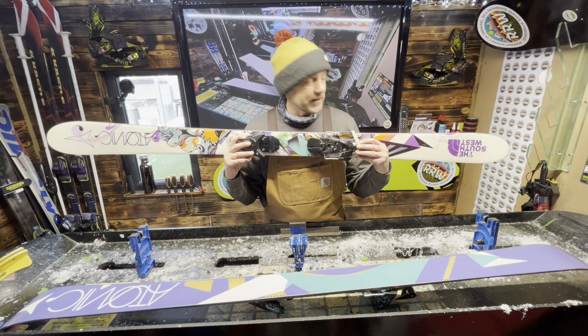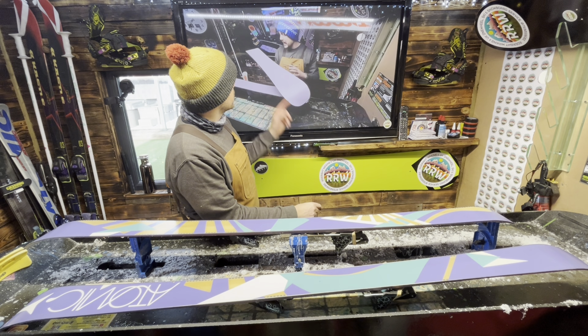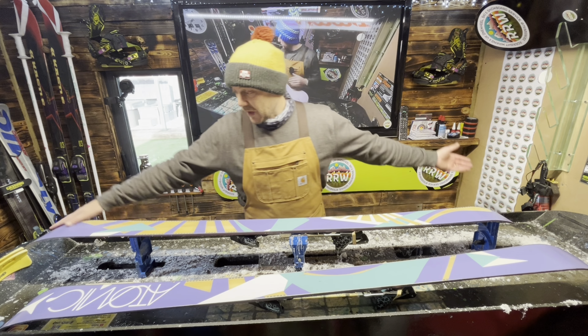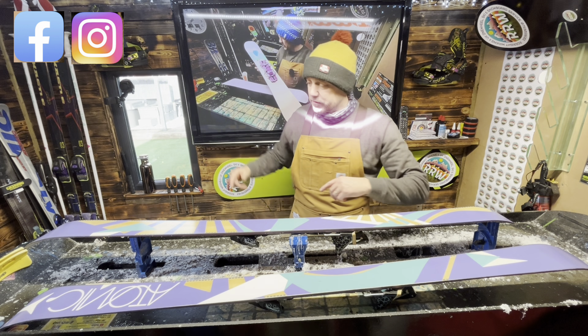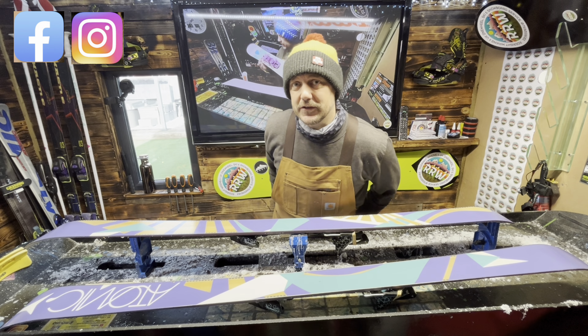I'm so happy with these, absolutely so happy. Go across to the channel - that's a set of ski boards that I've recently done, as I said earlier, and that's another set done in the Ride Right Waxing Workshop. Guys, hit like, hit share, share with your friends, go onto Facebook, follow me on Instagram, and otherwise I will see you soon.